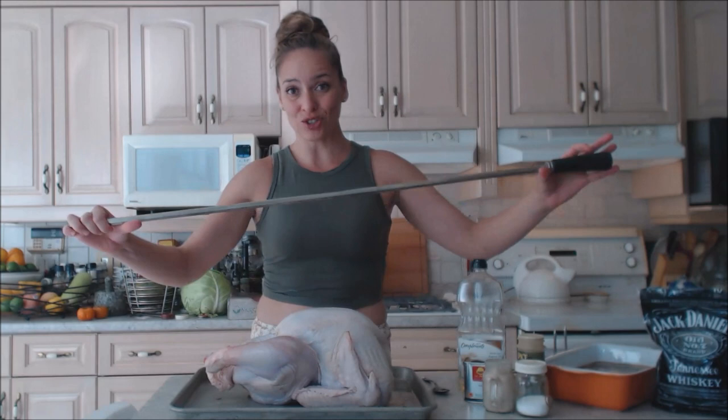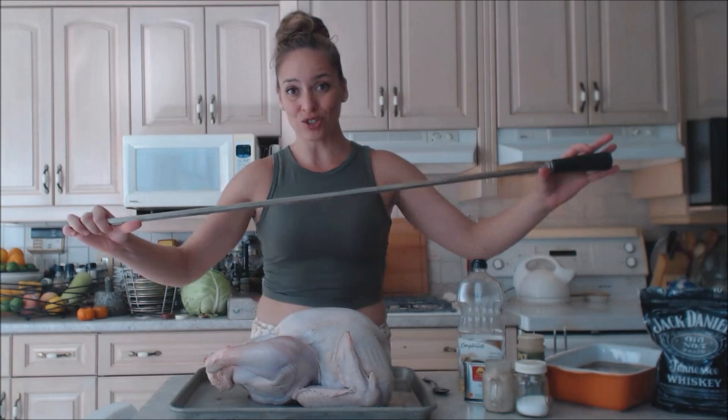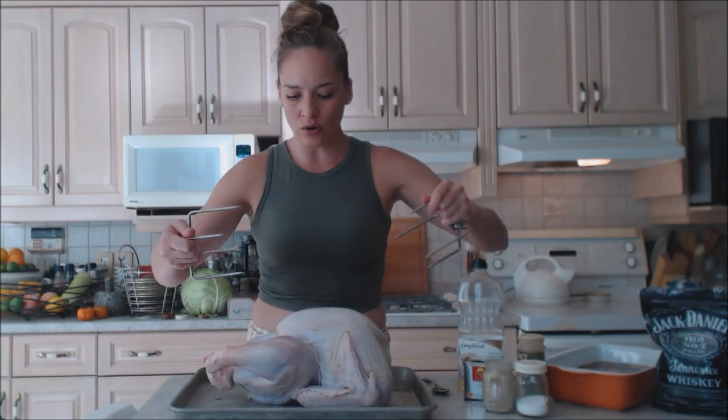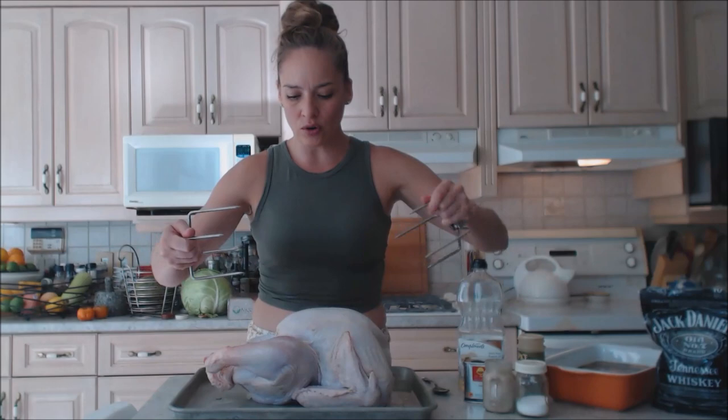If yours doesn't have a rotisserie, you can do it in a different way but not this way. This is the spit — it goes right on the barbecue, it has a little motor, it turns, and you have two clamps with claws that go into each side of whatever you're roasting. Then it goes on the spin.